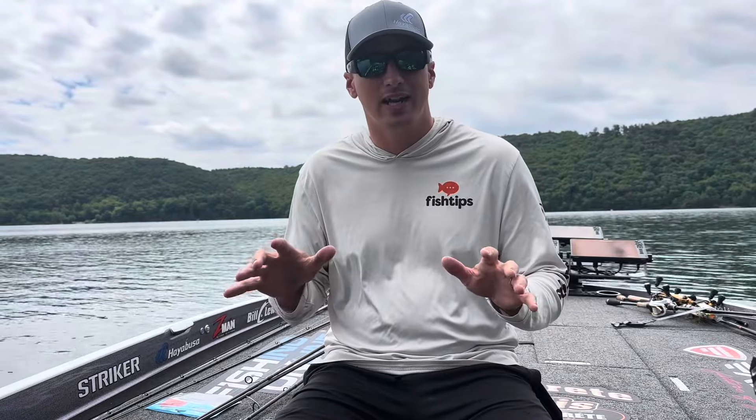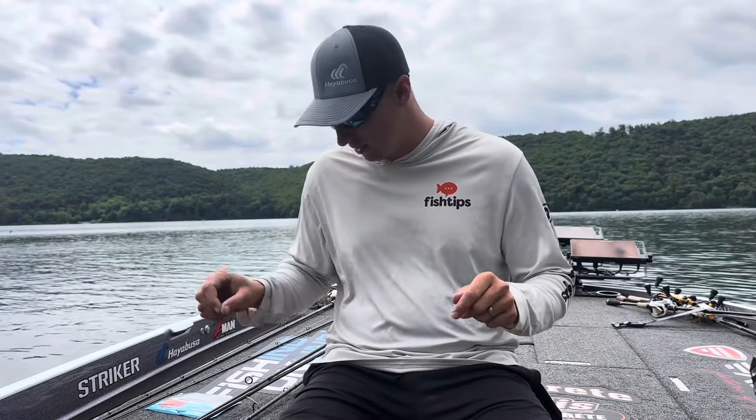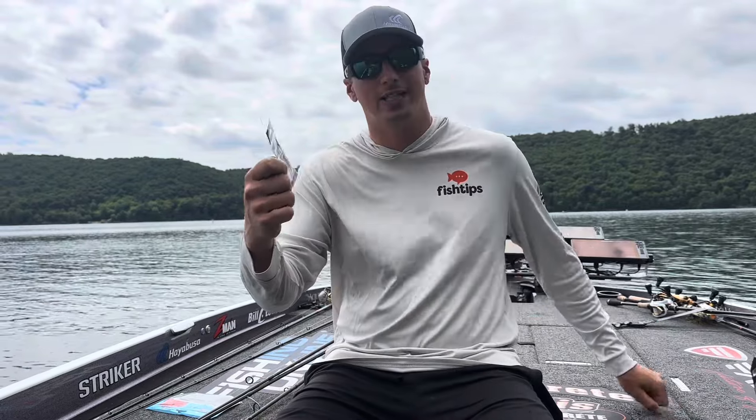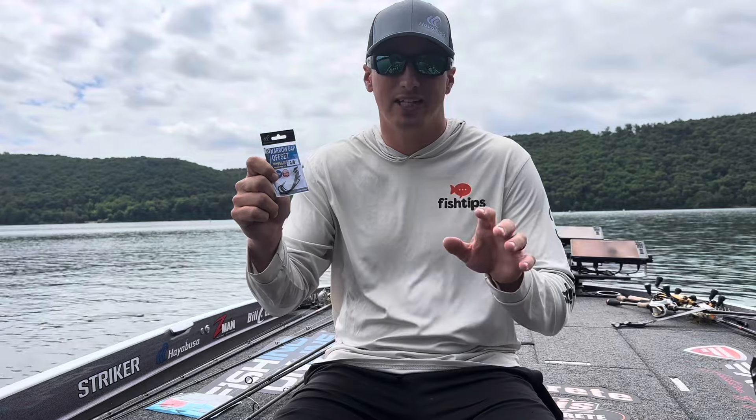Hey there, hope you're having a great day. Today I want to talk to you a little bit about the new Hayabusa hook. This is the narrow gap offset, the WRM956NR.